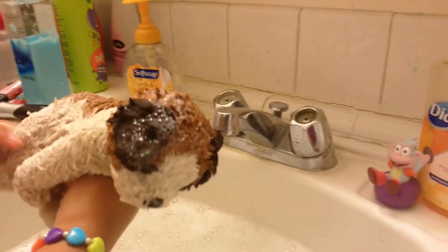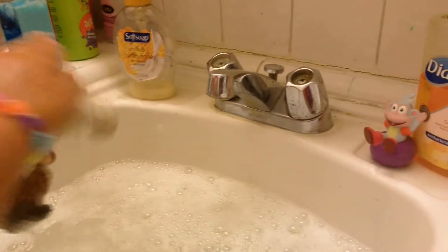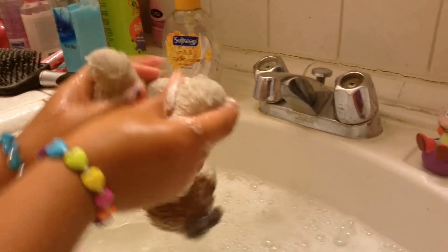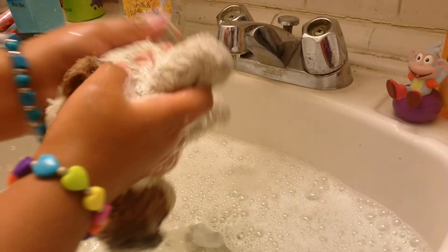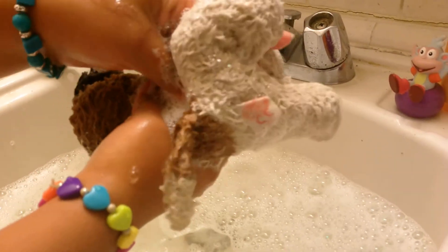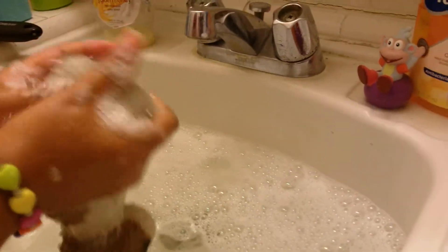Okay, I think he's clean. Just make sure, do one more on him. Oh, too much — that's okay. I'm gonna do his butt. Shake the doggy's booty, shake the doggy's booty, shake the doggy's booty — the booty song for doggy.